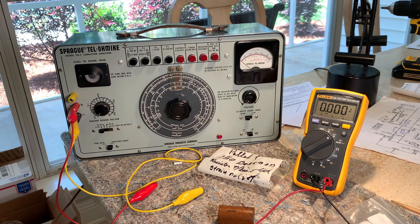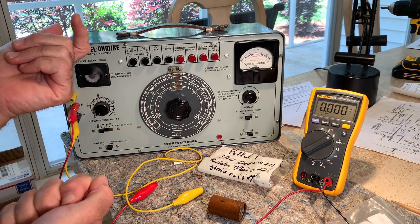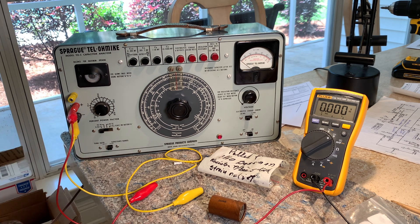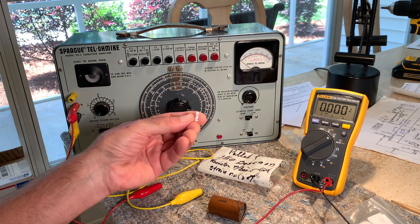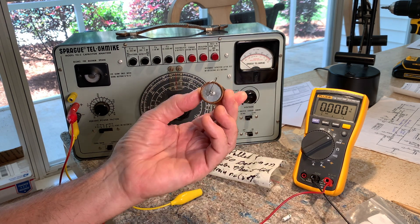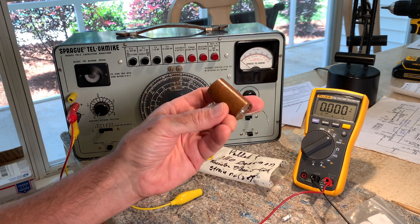We'd gotten into different meters that would check capacitance and tell you if it was a good or bad capacitor. Some people suggested you needed an ESR meter — equivalent series resistance. I bought one of those, but you really can't do a leakage test on your amp with it. I was hooking up to the high voltage on my basement amp, but I was only doing that with electrostatic capacitors, and I didn't really want to do that method with an electrolytic capacitor.